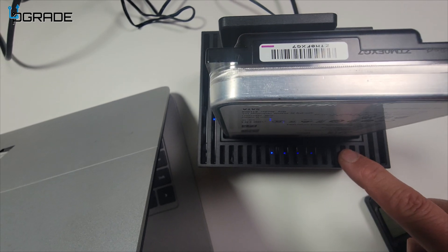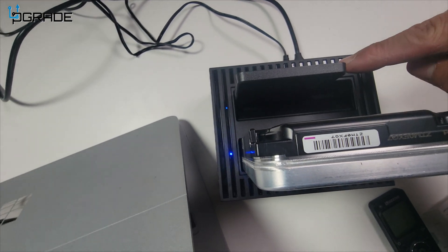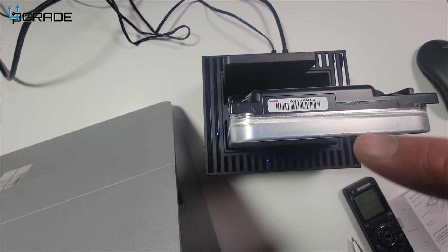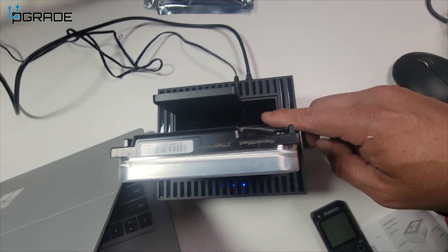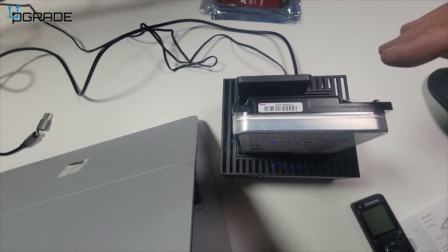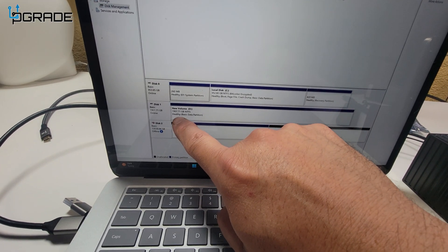Once it beeps three times, your clone should be complete. As you can see, it's full already — meaning it's fully transferred. So this one is the source and this is the target; it tells you on the side. We're going to go ahead and plug it in — there are the drives now.